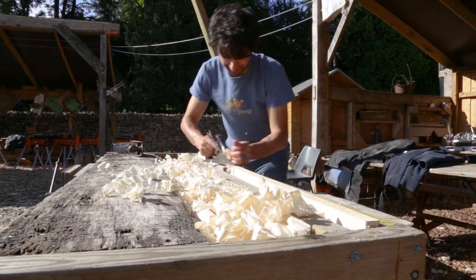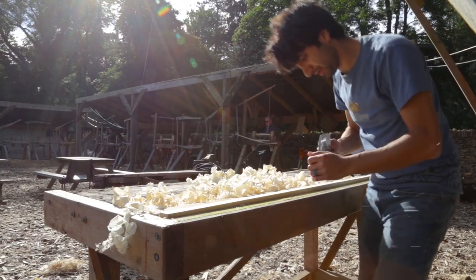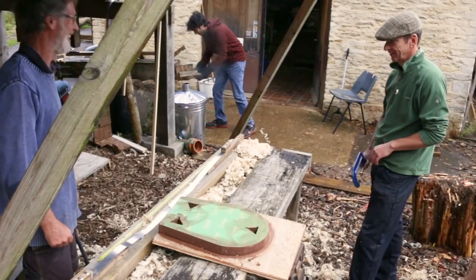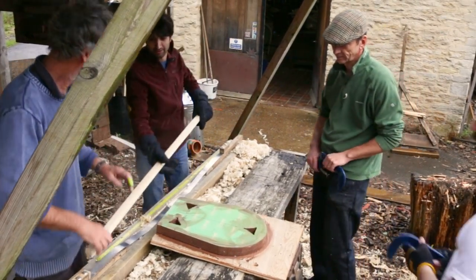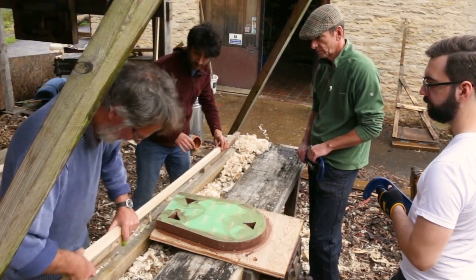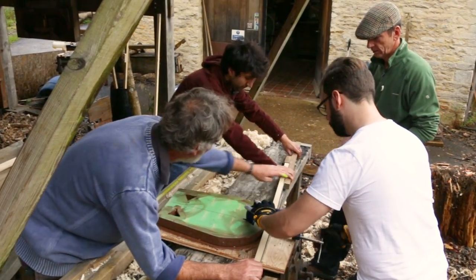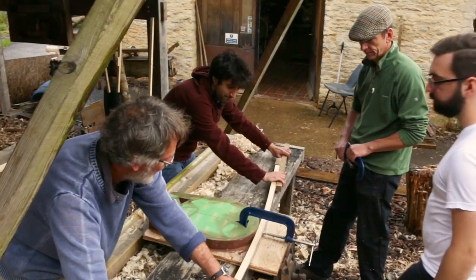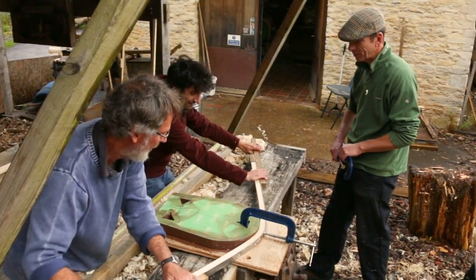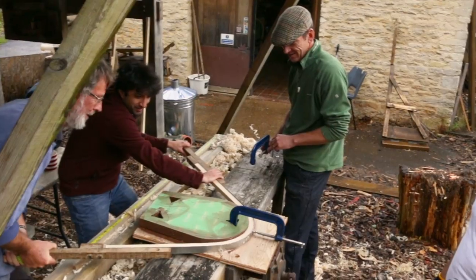Then we did the thing I was probably most excited about: the steam bending. I prepped my blank by hand planing the rough-sawn marks off of it, getting it nice and smooth so that when it's done steam bending it's ready to go. The blank went into the steam box for about an hour, got all hot, and then it was pulled out and put into the form — that was really fun. It was really cool to see the wood conform to the form and how much force it actually took to pull the back all the way around. Wood is incredibly resilient in its ability to take that much stress without breaking. That's something I'm definitely going to try again when I get back home.